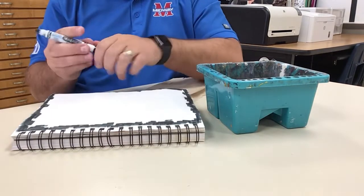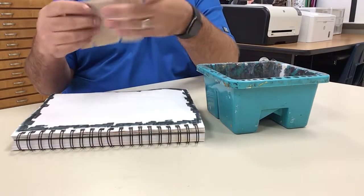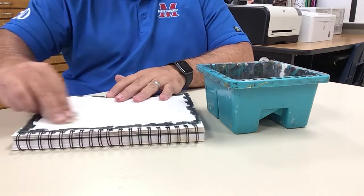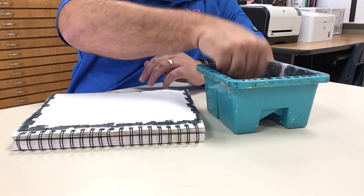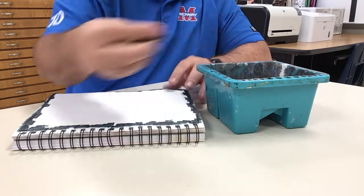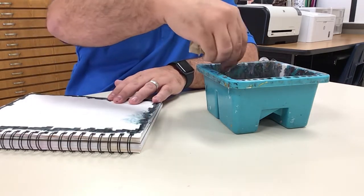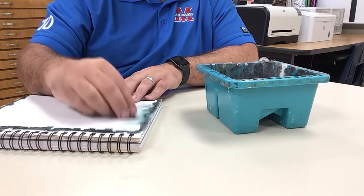Once you're done with your marker, put it down. We're going to fold our paper towel up and use it as a brush. Do not wipe with the paper towel — blot with the paper towel. That's going to give you a much more desired effect. Get the paper towel pretty wet, then start on the edge and just blot the edges and pull that towards the center of the page.